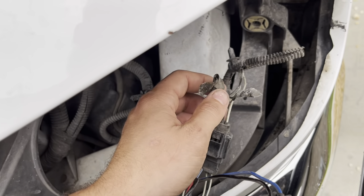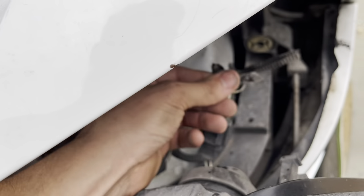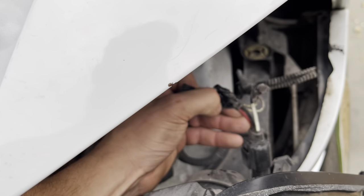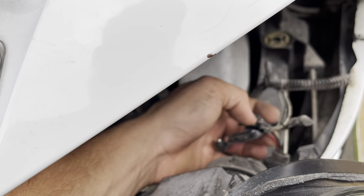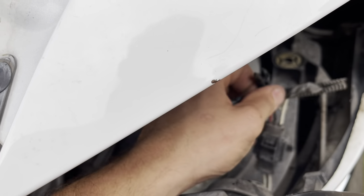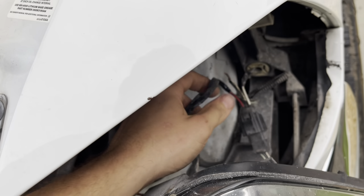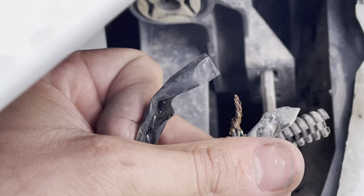This is not how you do electrical installations of anything. They got them cut and spliced — not really spliced, they just got wires twisted together. It's a joke. Look at that.